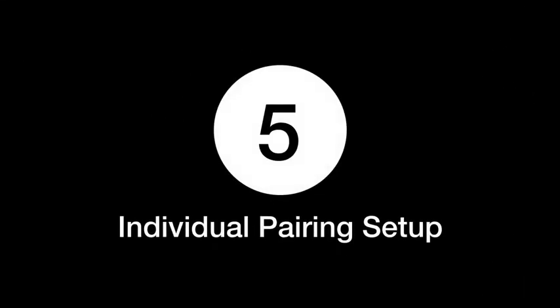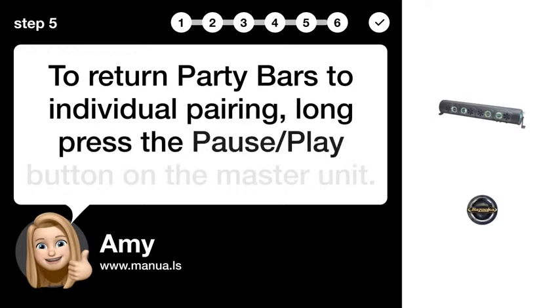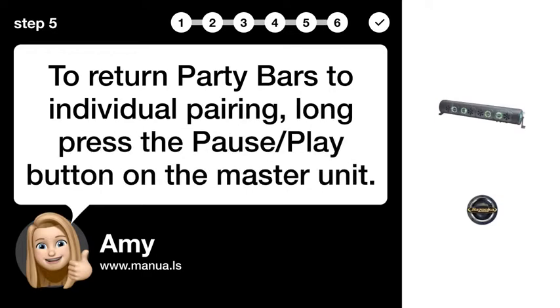Step 5: Individual Pairing Setup. To return the party bars to individual pairing, long press the pause/play button on the master unit.